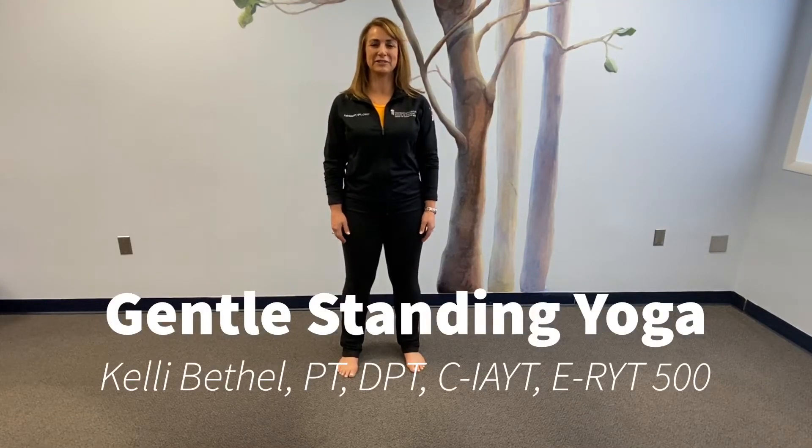Hi, I'm Dr. Kelly Bethel. I'm the director of yoga and yoga therapy at the University of Maryland School of Medicine Center for Integrative Medicine. I'm also the lead yoga therapist here at the University of Maryland Baltimore Washington Medical Center community outreach yoga therapy programs.